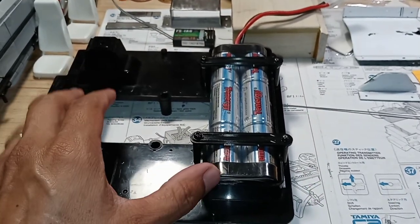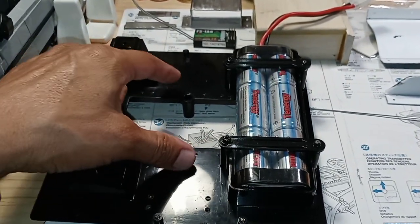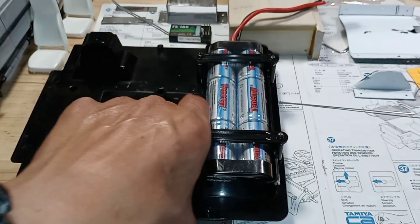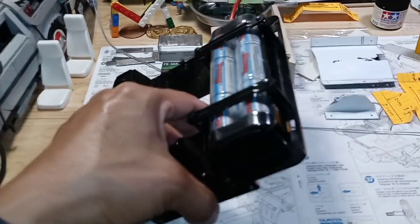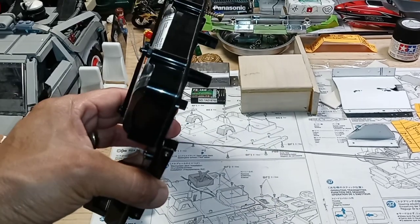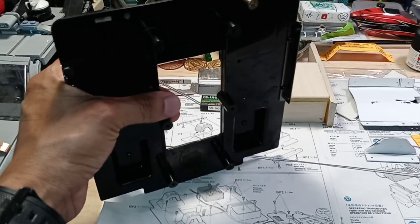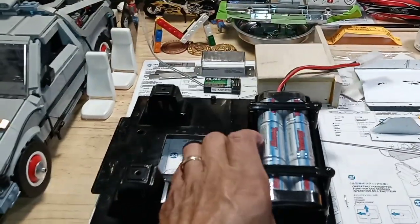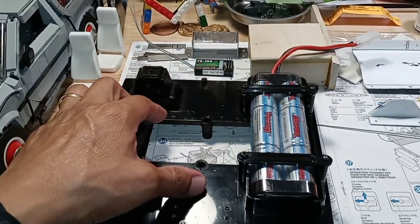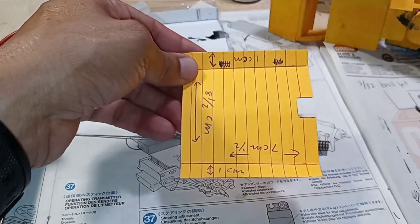Here's the floor panel of the Tamiya RC Globeliner. I'm working on making a cover for this hole right here, because the floor panel with the cab of the truck is going to be opening up, and I don't want the electronics to be visible when the cab is open. Right here I already made a template out of paper.